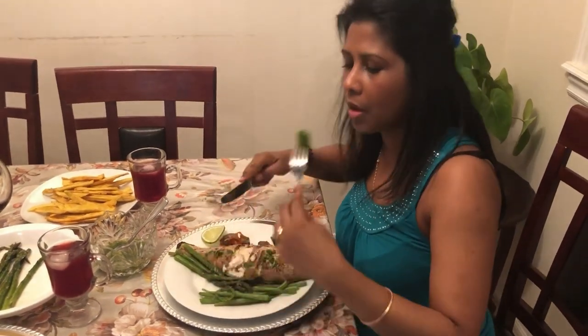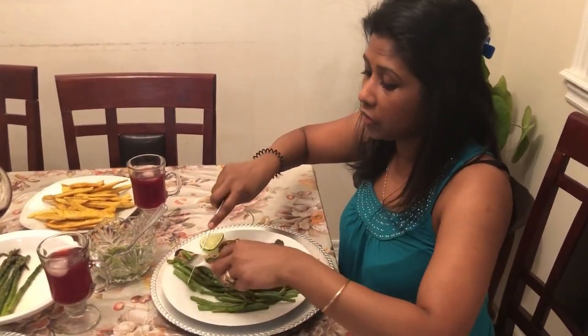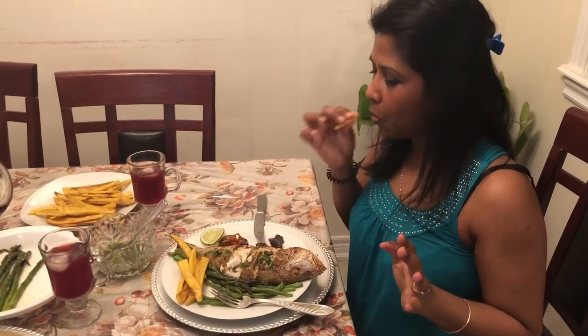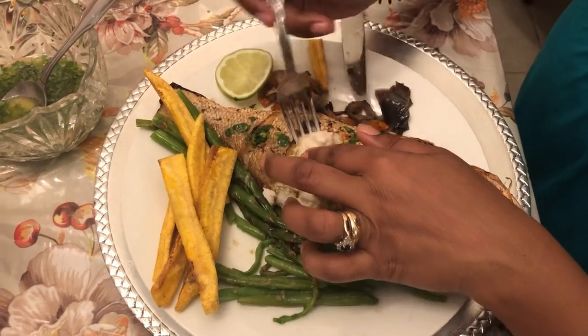The asparagus is so crunchy and full of flavor — just the perfect side for this fish dish. My husband also made some nice fried plantain, and I can't eat my dish without some of the plantain. Stay blessed, stay safe. If you liked this video please give me a thumbs up, and if you haven't subscribed yet please press that subscribe button. I wish you guys could taste this amazing goodness — it's so delicious and flavorful. Bye for now!